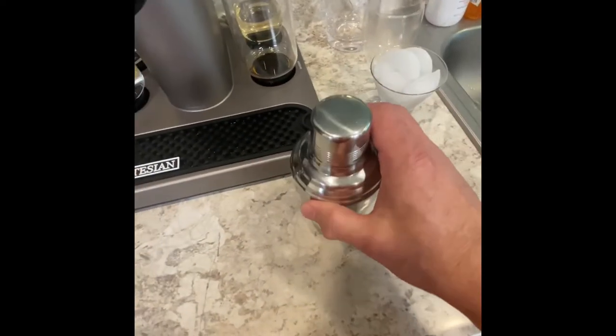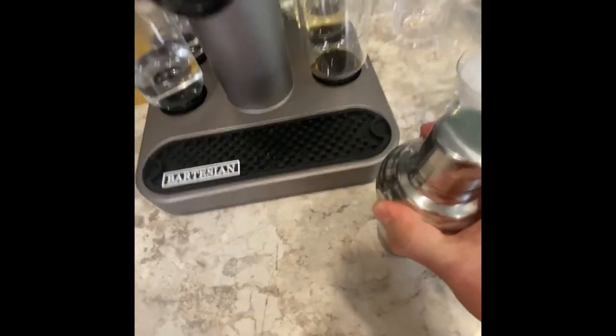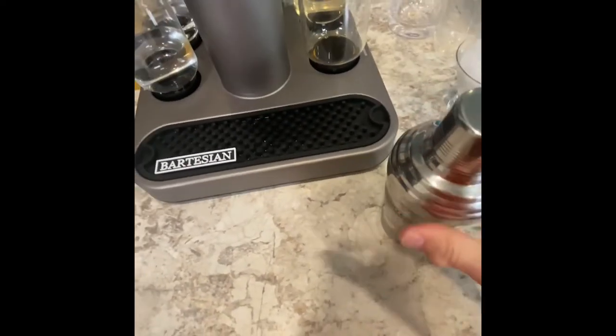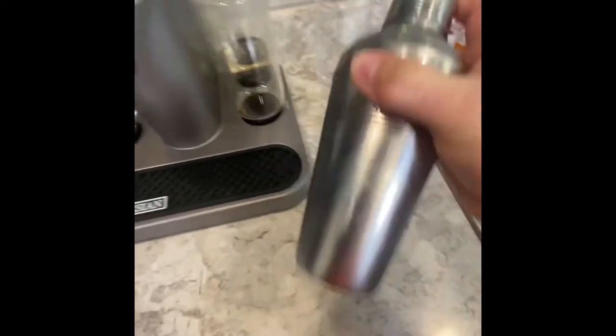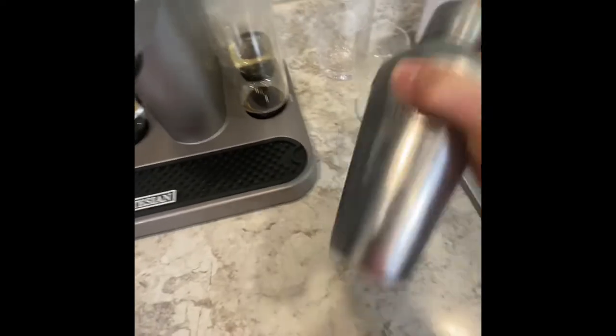I'm going to put the cap on it, make sure the top is secure, then shake it until I feel it chilling down. It chills quickly, but the longer you shake it the colder it gets, and you're not in a hurry.